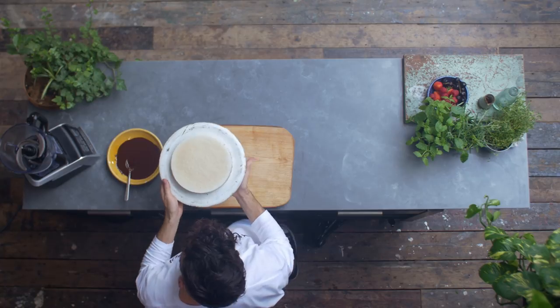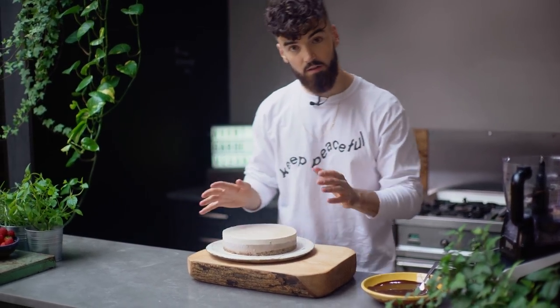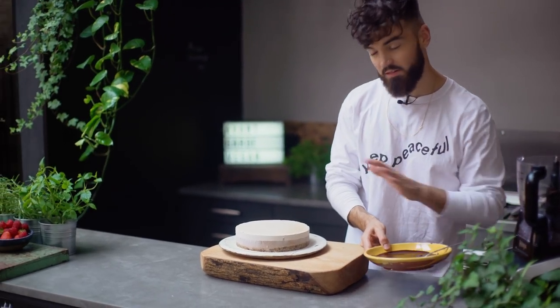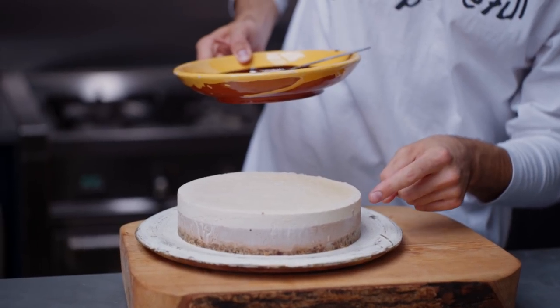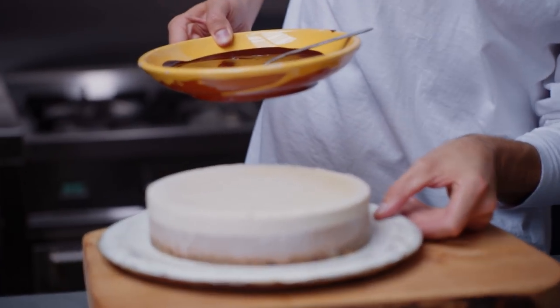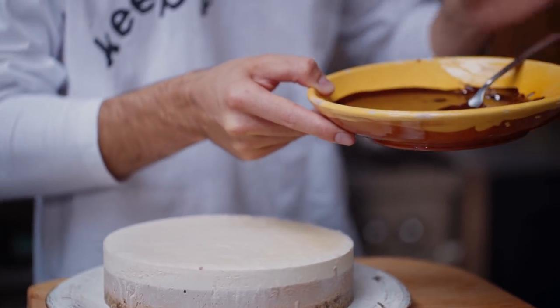I've literally just got this out of its mould. A little tip — if you're struggling to get it out, just get a hot kitchen towel and wrap it around the outside of the ring, and it'll pop out really easily. To garnish it — it looks a bit plain at the moment but you can see the nice two layers: peanut butter on top and chocolate at the bottom. I've just mixed up some raw chocolate. You can go crazy with this and do drizzles over the top.